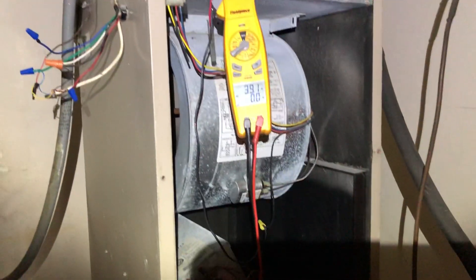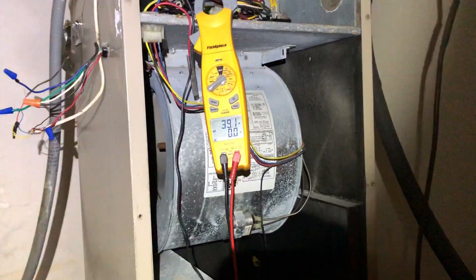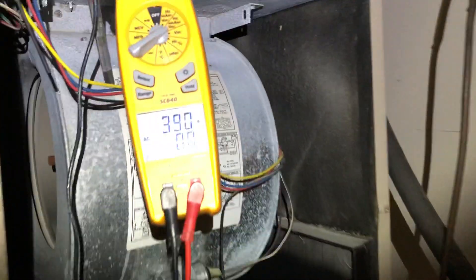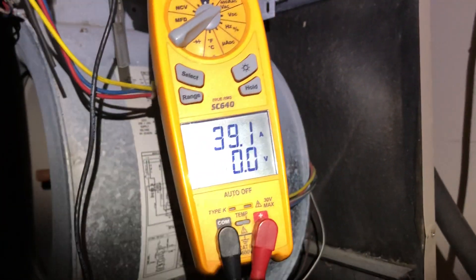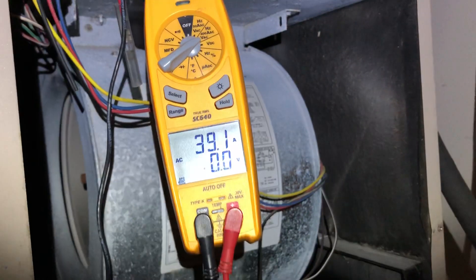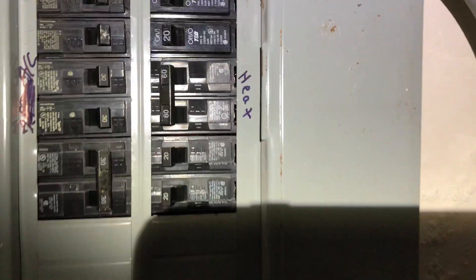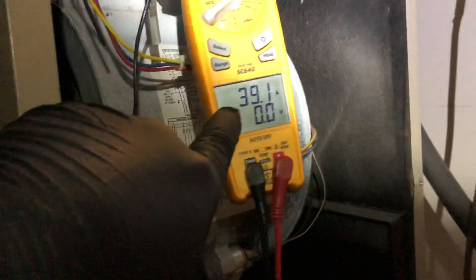The problem, and this is the reason I wanted to throw a quick little video here, is that typically on a 10KW heater you should be running a 50 or 60 amp breaker, which we have — a 60 — so we're good to go. Most technicians will walk away from this job and say, hey, we got a 60 amp breaker, a 10KW heater, pulling 39 amps, we're good to go.